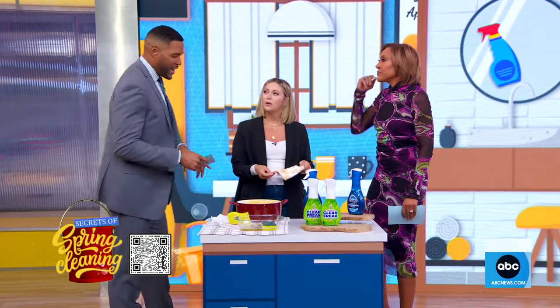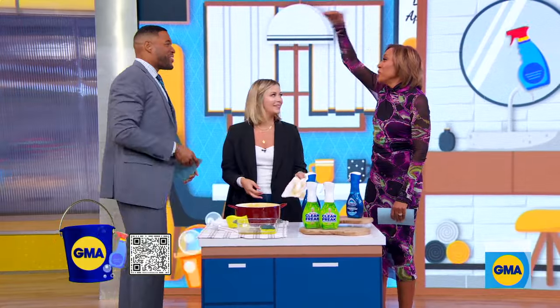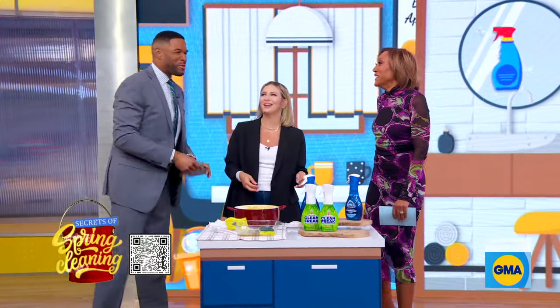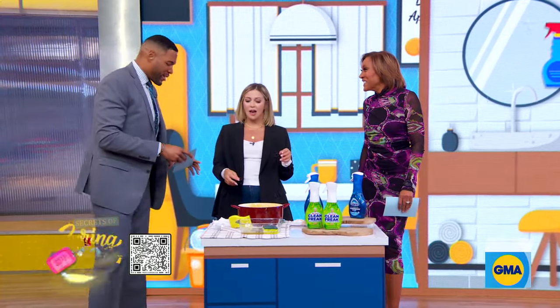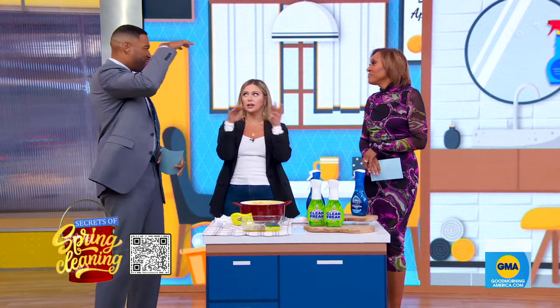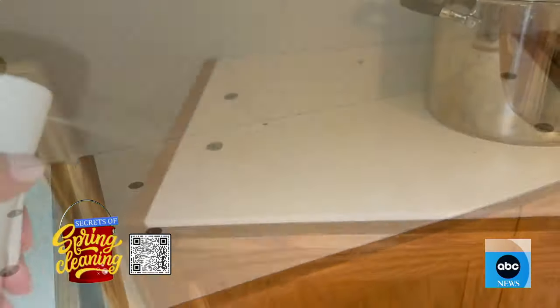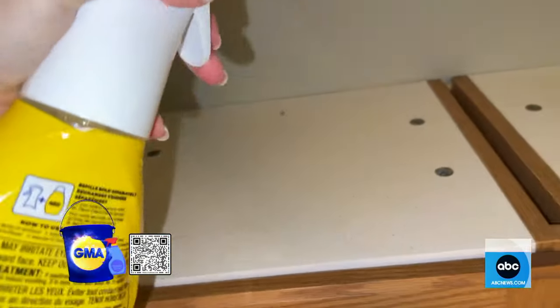What about those places in the kitchen you cannot reach — like the top of the cabinet? A lot of dirt and grease will get stuck up there. Dirt and grease are two totally different things, so you need to think about different types of cleaners. An all-purpose cleaner isn't going to cut the grease, so you need a degreasing cleaner to clean the tops of those cupboards.